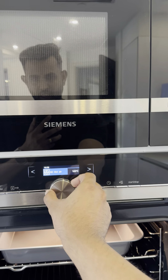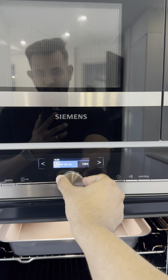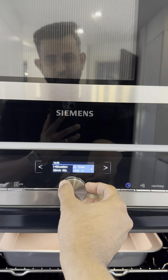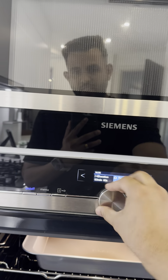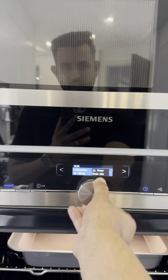You can increase or decrease the temperature right here to your preferred cooking level. You can also manually set the duration of the timer — for example, 30 minutes — by increasing or decreasing the value, or you can set the timer in terms of minutes.